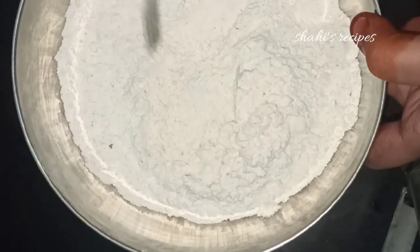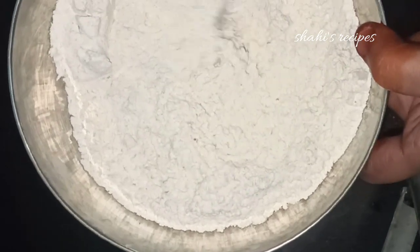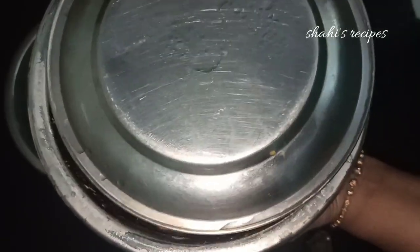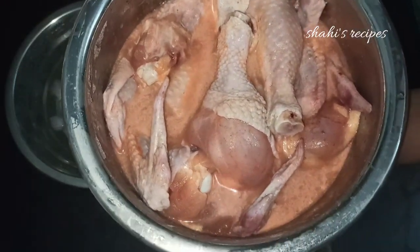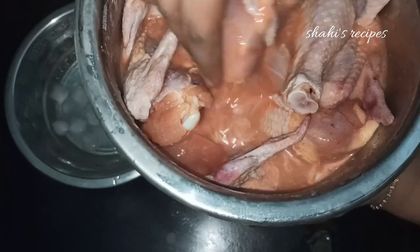Now mix it well. If you want to adjust the quantity, you can. Add the chicken pieces in the middle. Now put the chicken in the fridge for at least 4 hours so the chicken is juicy and tasty.